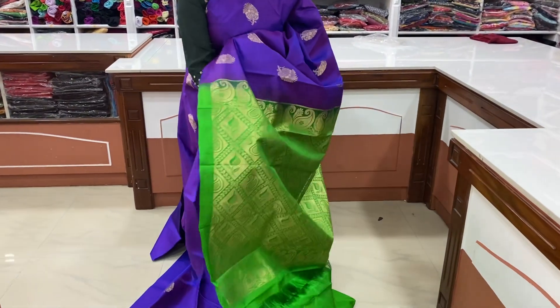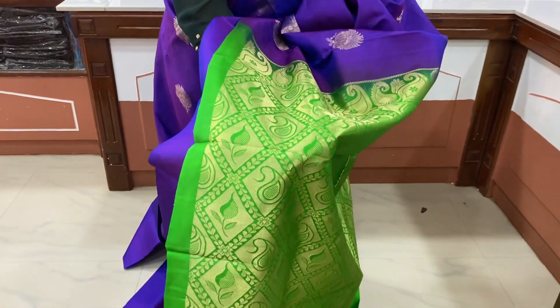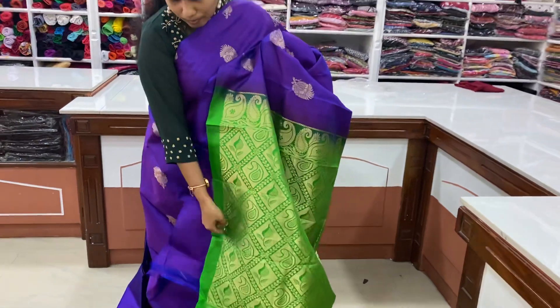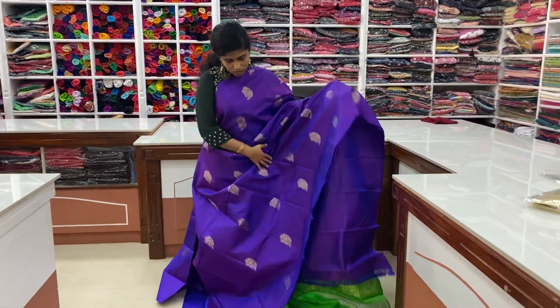This is the blouse. This is the design. This is the diamond shape. This blouse is plain.